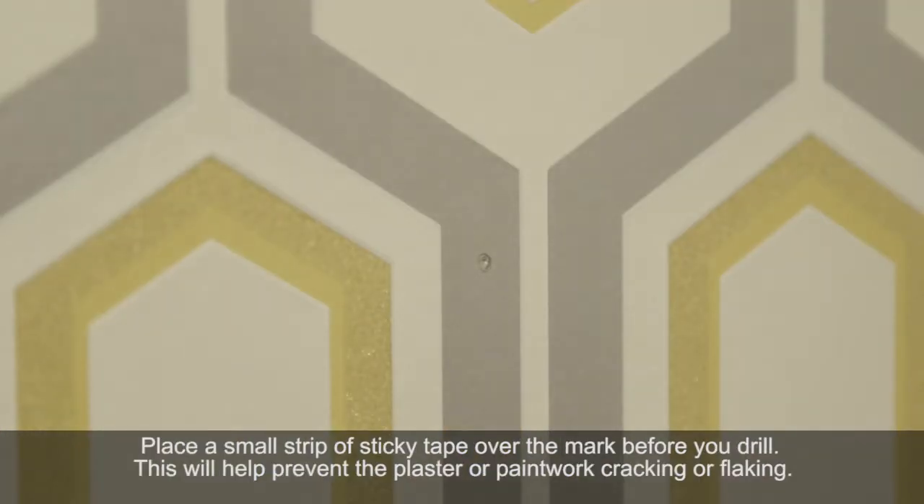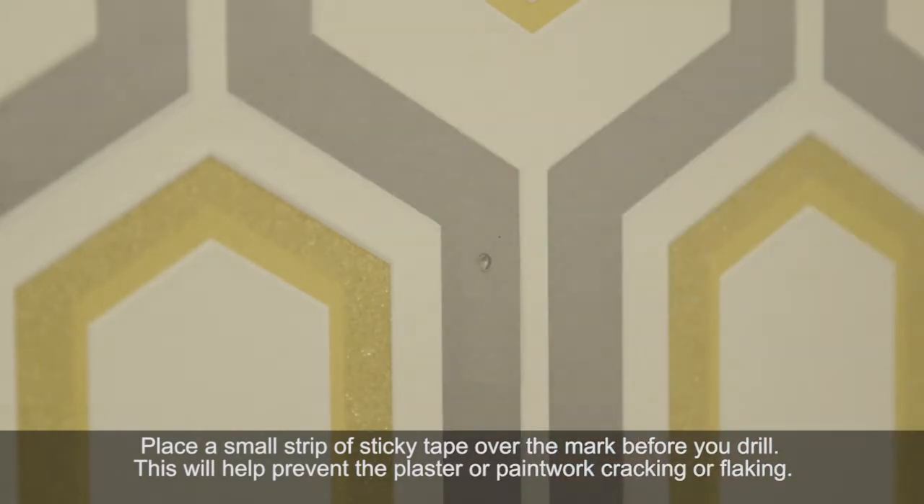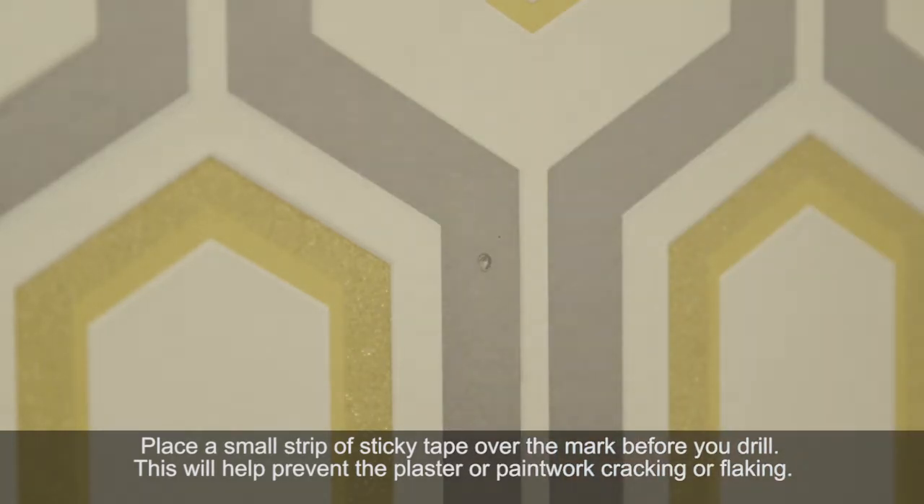Place a small strip of sellotape over the drill point. This will help prevent the paintwork or wallpaper from cracking, tearing or flaking when you do the drilling.